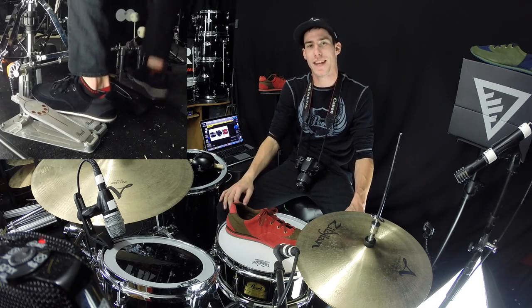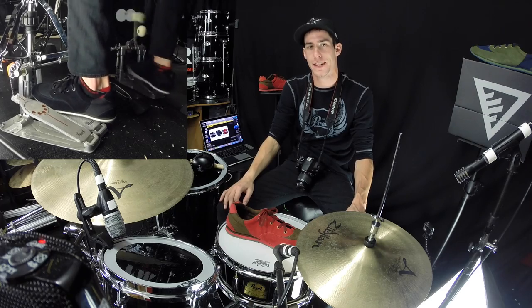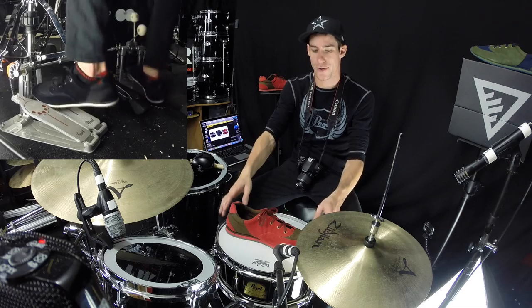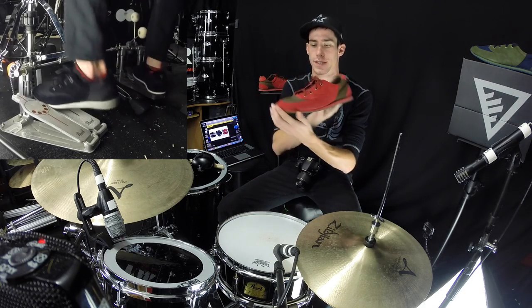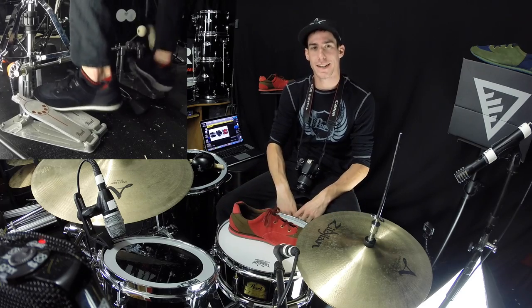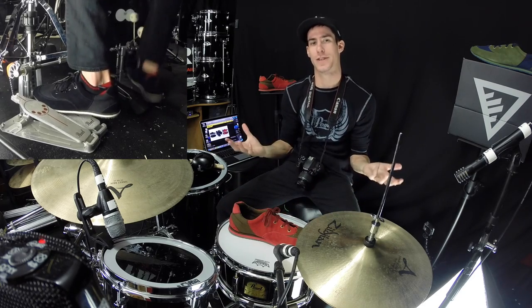Hey, what's up everybody? So today I'm talking about something different. And yes, if you're looking around in this shot, you know it is shoes. Drumming shoes. Now what in the world is a drumming shoe?